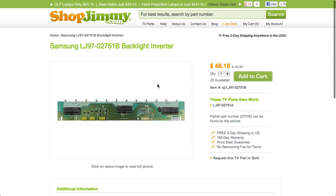These substitutes are guaranteed to replace your original backlight inverter or LED driver board even if the part numbers on the board do not match.